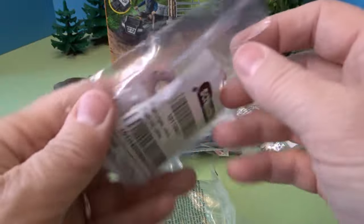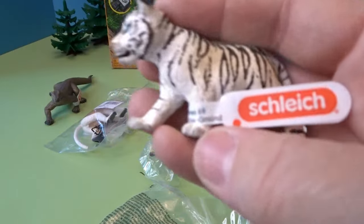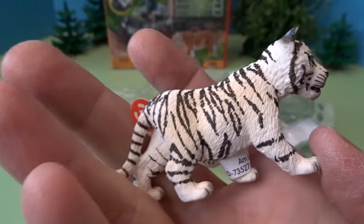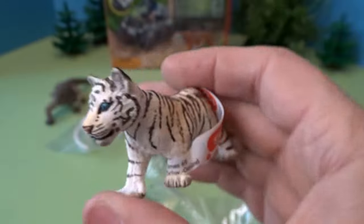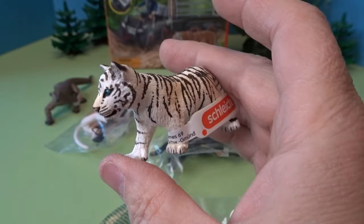Next, let's open up this smaller animal here. This is a white tiger cub. Here we have the little white tiger with his blue eyes. That's cute. Little white tiger cub — that is a really interesting tiger.